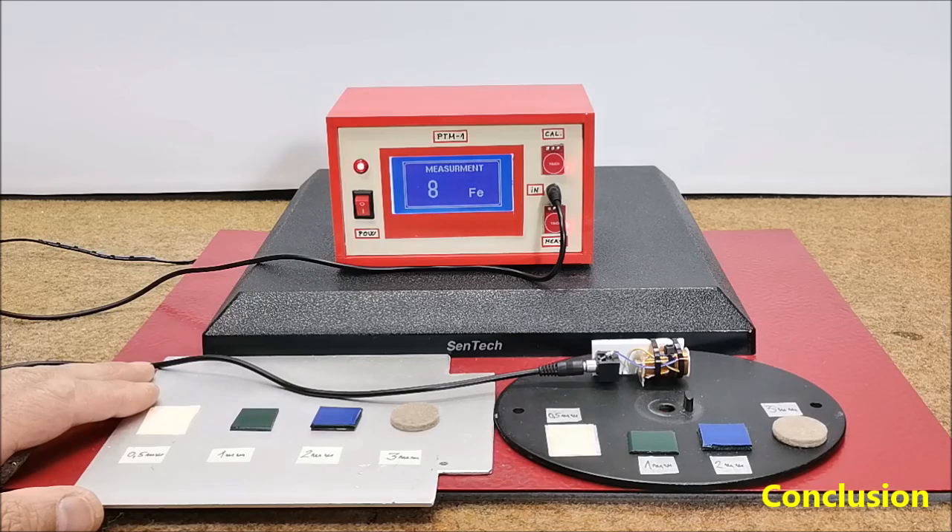And finally a short conclusion: although relatively simple to make, this is a very useful device, especially when buying a car to check suspicious areas where auto putty has been applied under the paint.